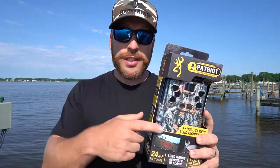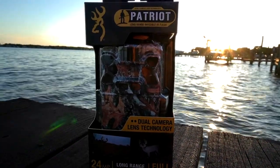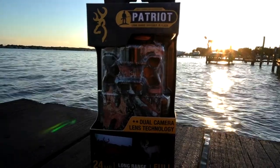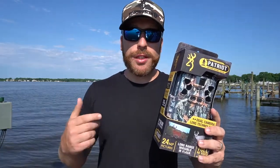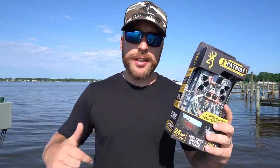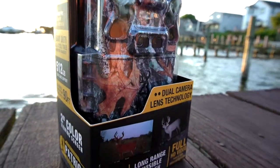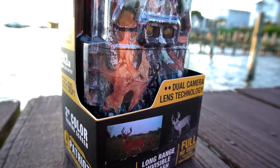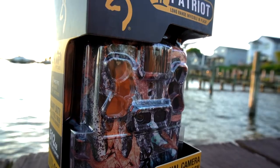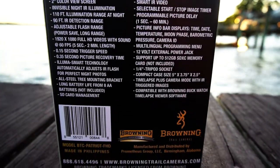This Patriot right here has dual lens technology — you can see it's got two cameras on the front — and we'll get into these details a lot more once we go inside and unbox it. We're going to put this camera out in the field and test it for a couple weeks, check the battery life, see how it holds up to the weather, and run it on picture mode and video mode. I'll drop all that footage right into this video. It's got two lenses: one for daytime pictures, one for nighttime. You can also change this camera's video settings from 30 frames per second to 60 frames per second, so depending on what you want to do, you have some options.